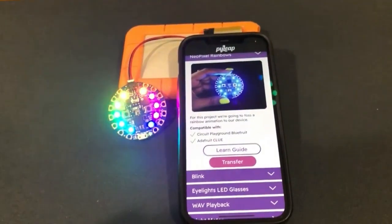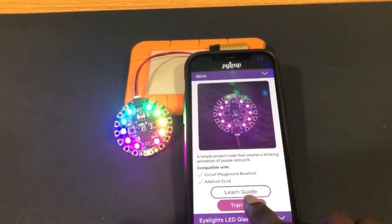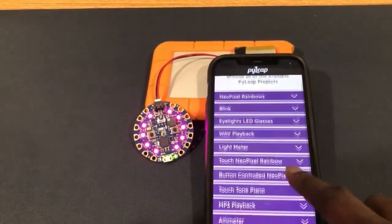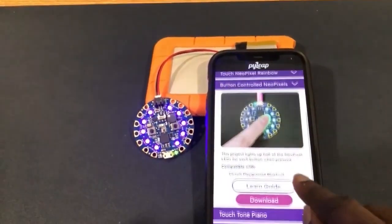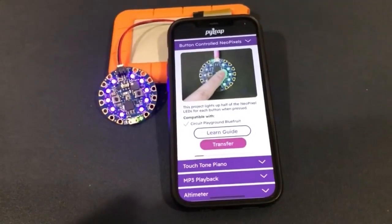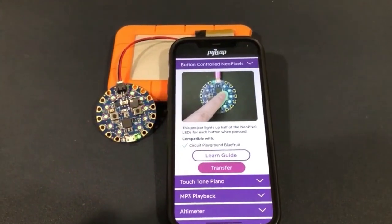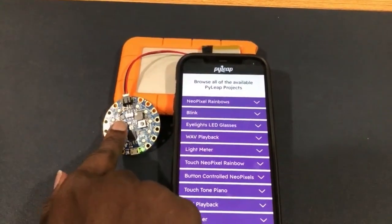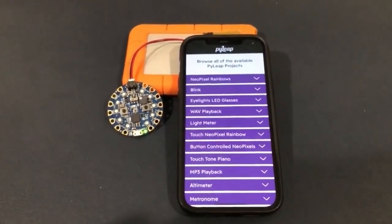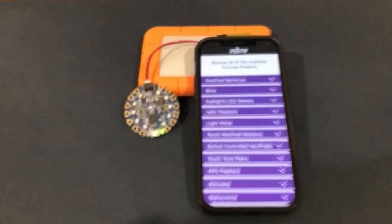Now let's transfer some rainbows over to our second Circuit Playground Bluefruit — and just like that, we have rainbows! Let's try the blink project — awesome. Let's try a project that's a bit larger to put together. It doesn't take too long, and there it is — awesome. And is it working? Yes it is! Well, there you go, that's our new PyLeap update — see ya.